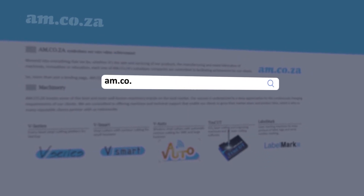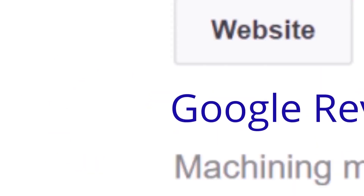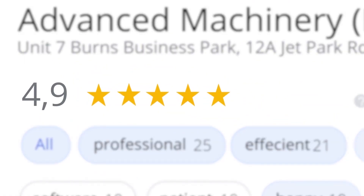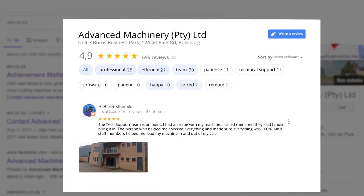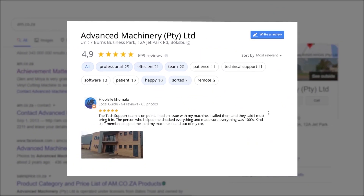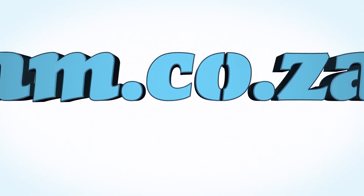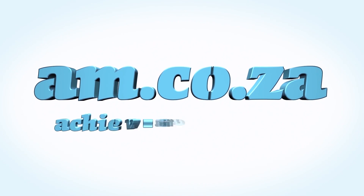Our Google rating represents our commitment to providing our clients with the best support possible. We have officially achieved a rating of 4.9 stars and an astounding 699 reviews for our Jet Park branch in Johannesburg at the end of 2020. Our branch in Montague Gardens, Cape Town has achieved a rating of 4.8 stars and an amazing 299 reviews. We would like to thank you, our loyal customers — thank you South Africa. am.co.za: achievement matters.